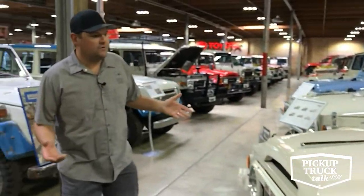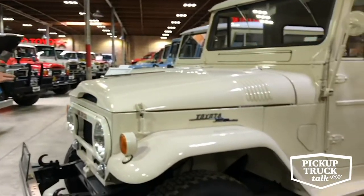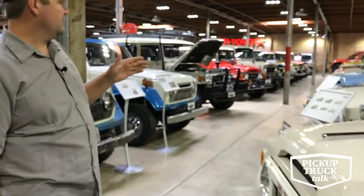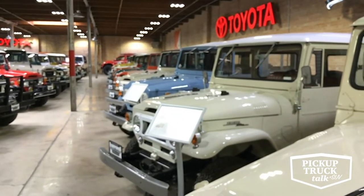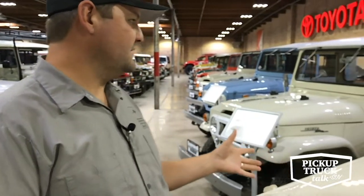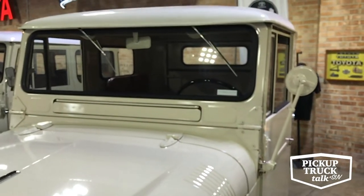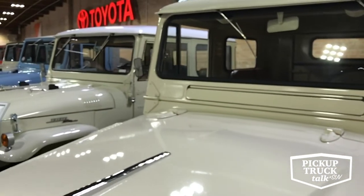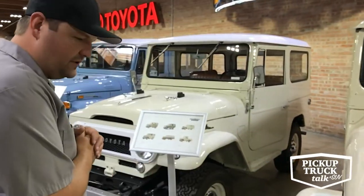This is the Land Cruiser that most people in the United States have come to know as that notable, iconic look. The short wheelbase removable top came in a factory soft top or hard top version. One of my favorite views in the museum is looking down this line of hoods, which represents a lot of change throughout the range of the 40 series. This is a 1962 40, a hard top model with really lean offerings inside — a bench seat, no seat belts, a three-on-the-tree column shift. A really neat truck.